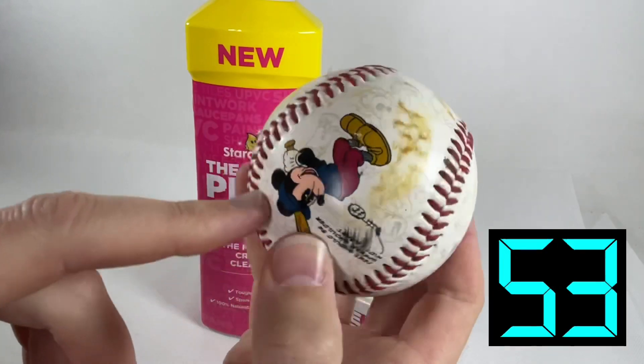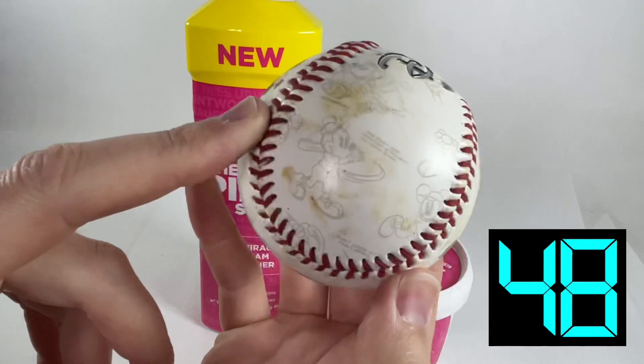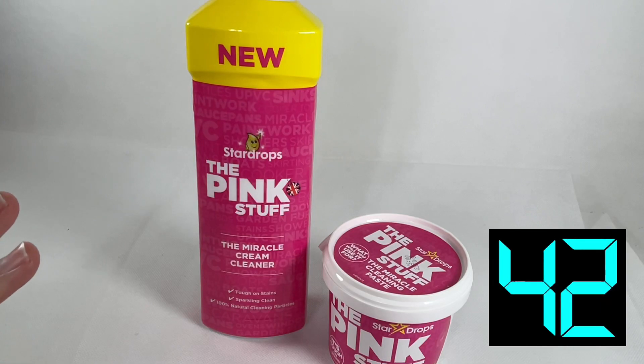It's got nasty bits all over it which won't come off with a normal baby wipe, so it's going to require something extra. Hey presto — The Pink Stuff!